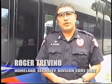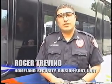I'm Officer Trevino with the Metro Police Department, SORT Division, Homeland Security. I was assigned the task of looking into different less-than-lethal options for bus operators. And after several meetings, we've come to the point now that we've decided to test out one product further.